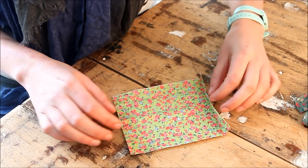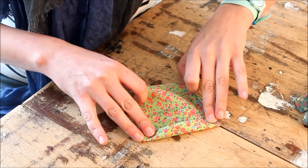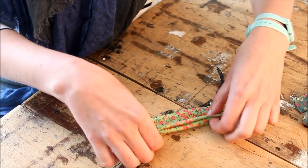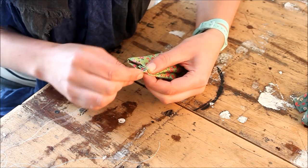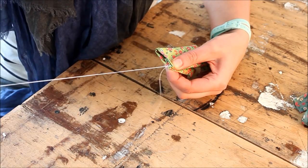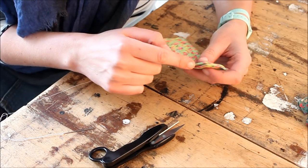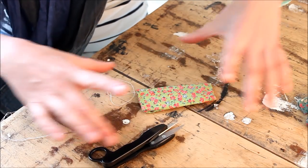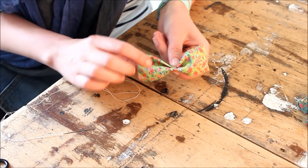Cut a rectangle out of your fabric and fold the edges in. Fold your fabric in half — this is going to be your bowtie. Now sew these edges closed. Fast forward 10 minutes and sew these edges together. I'm making quite a small bowtie because Kermit is a small dog. If your dog is bigger, of course start with a bigger rectangle.